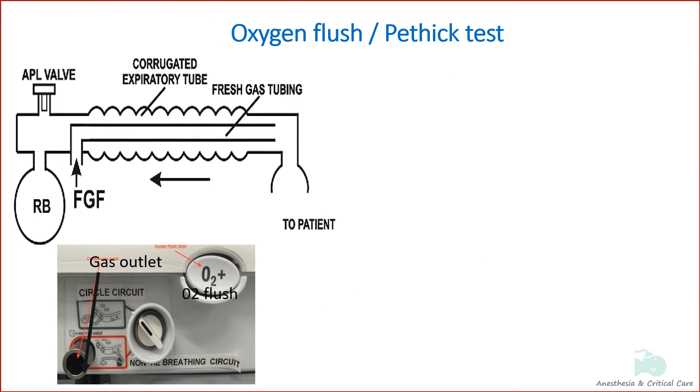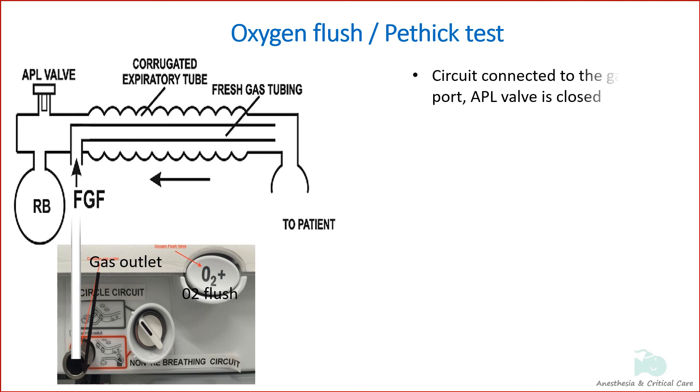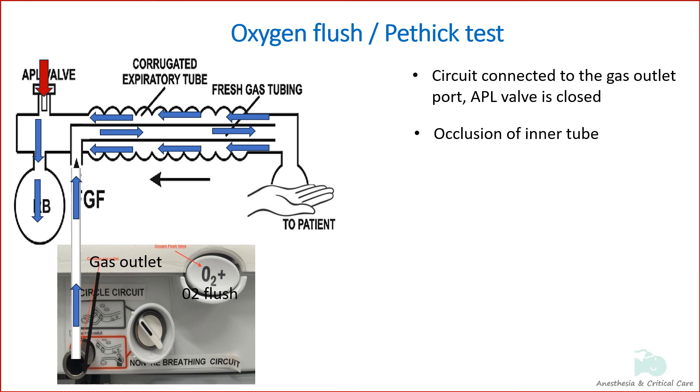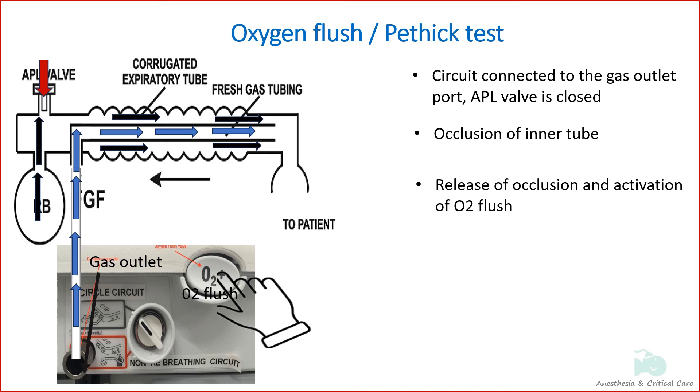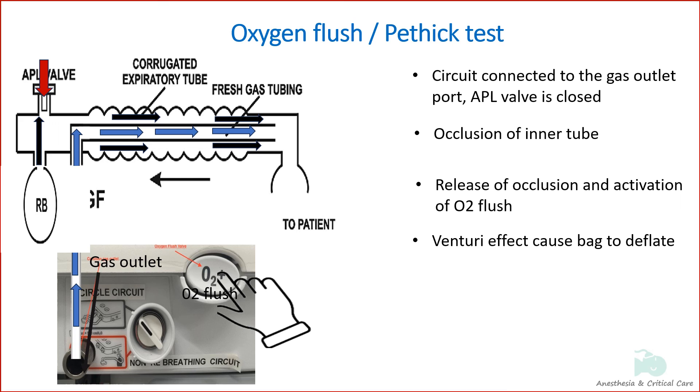In the oxygen flush or PEFIX test, the circuit is first connected to the gas outlet port, the APL valve is closed, and the reservoir bag is partially filled by occluding the patient end. The patient end is then released, with the reservoir bag remaining partially filled. The oxygen flush is then activated. Due to the Venturi effect, the high flow from the inner tube at the patient end creates a negative pressure in the outer exhalation tubing, sucking gas from the bag so the bag deflates. If the inner tube is not intact, this maneuver will cause the bag to inflate slightly instead.